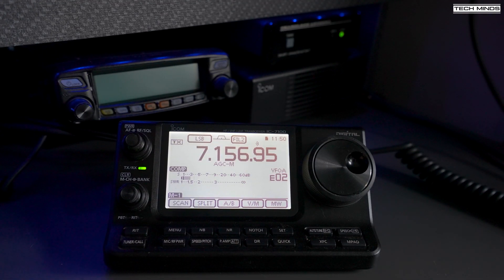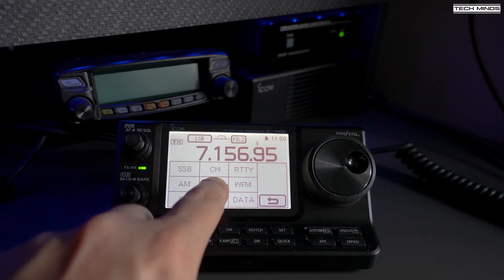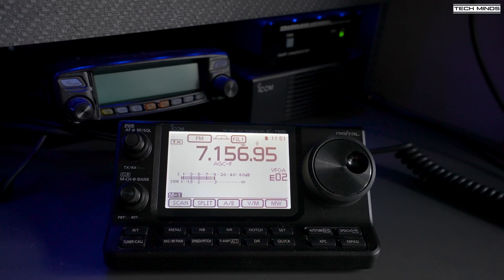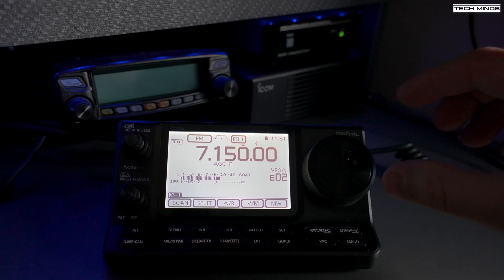I tested using my ICOM IC-7100, going through all bands from 80 meters to 6 meters. An SWR of 1.5 or below was achieved on all those bands. On 160 meters it didn't tune — I think this is due to the lengths of the counterpoise wires. I also tried 70 MHz — the four meter band — even though the tuner isn't specified for that frequency, and it appeared to work, or at least fooled the radio into thinking it had a good match.